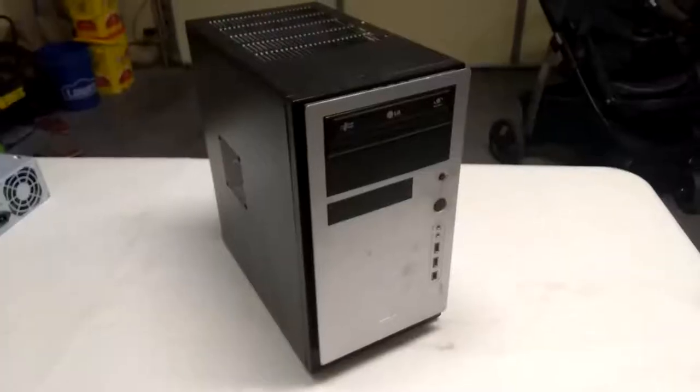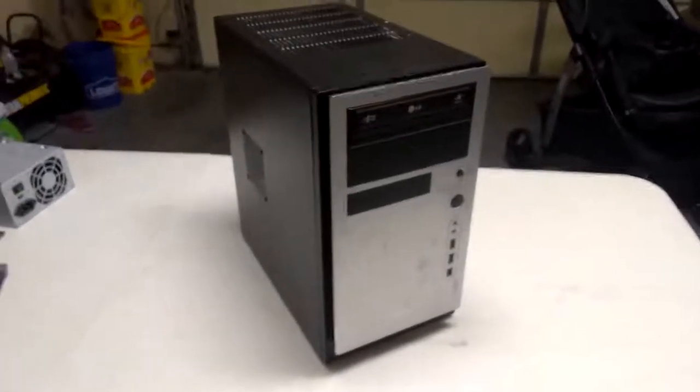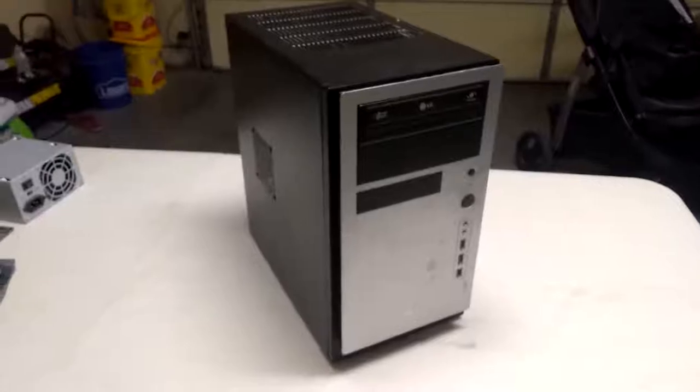Hi everybody. We're in my garage now. I wanted to come down here and show you a little bit about what's inside of a computer and tell you a little bit about what each of the parts does. We'll start off taking a little tour around the outside of the computer and then we're going to open up the case and see what's inside.